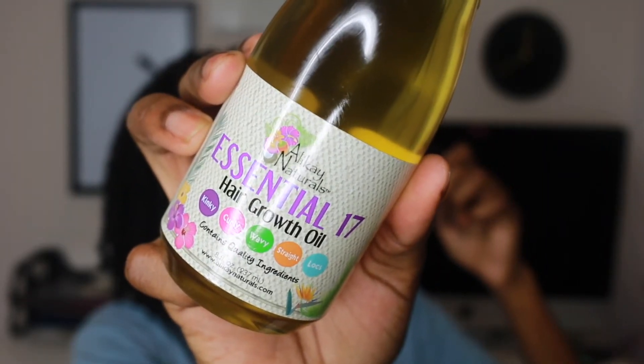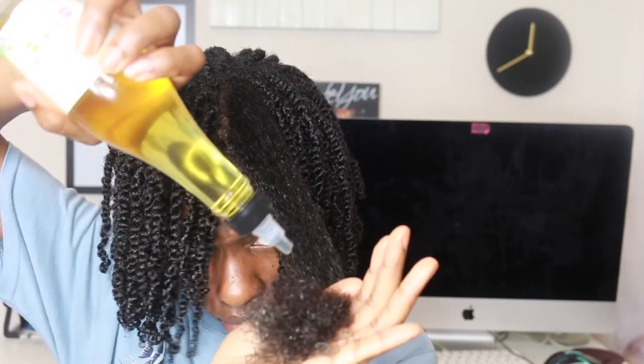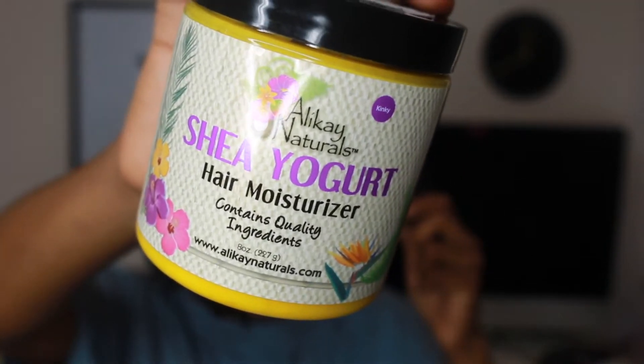Next I like to oil my scalp with the hair growth oil, and I like to put it on my hair too. I know it's supposed to go on your scalp but I just put it on my hair as well. Then I work it all in and go in on top with the Shea Yogurt hair moisturizer.